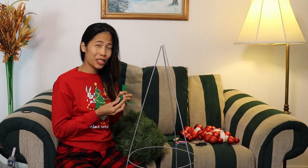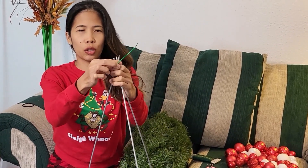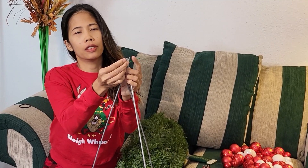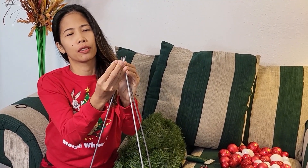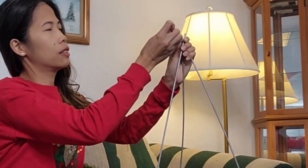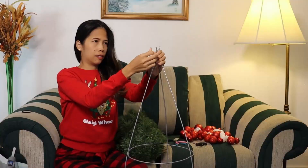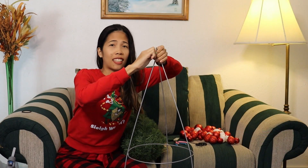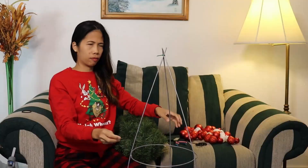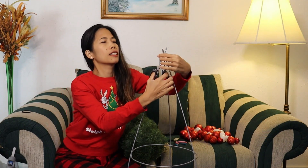So let's do this! You just need to tie the upper part. There. Be sure it's tight. And then just cut the excess.